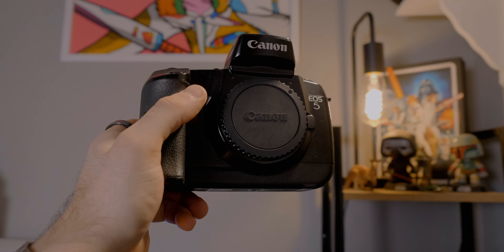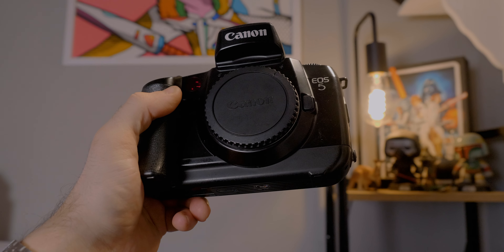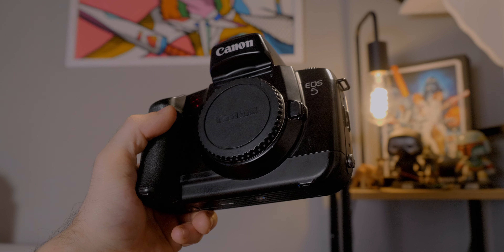I only really started shooting film more seriously last year and I have so much to learn. I don't really count shooting disposables as a kid as shooting film — back then I wasn't really thinking about compositions or how film stock works. Although shooting with disposables is pretty fun and I plan to do a video about that in the future.